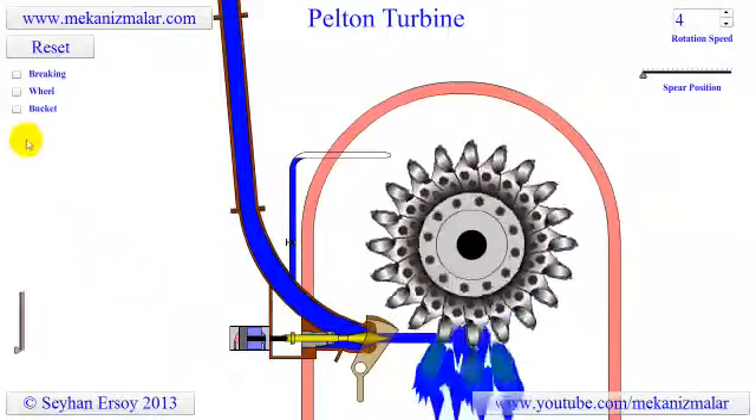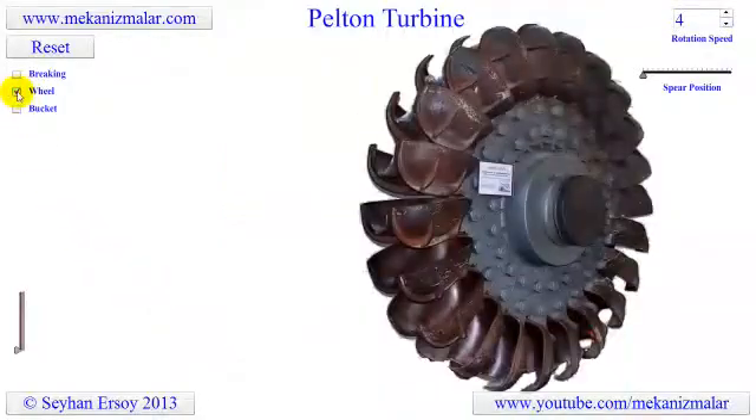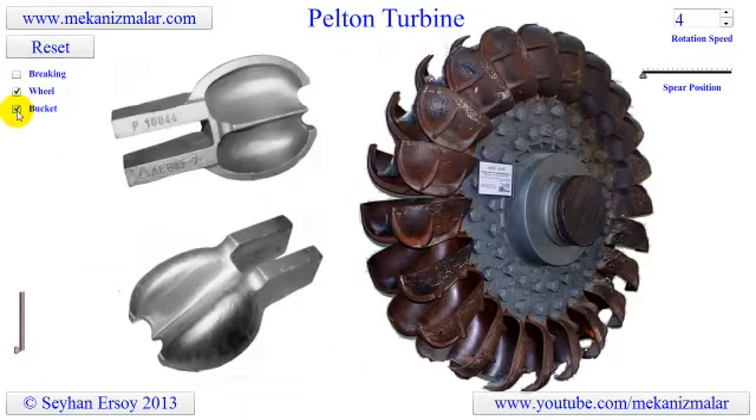Here is an actual wheel of a Pelton turbine which is almost 2 meters in diameter. The spoon-shaped buckets shown here are bolted to the main discs of the wheel. The buckets are designed in such a way that they split the water jet into two parts, and each part of the jet makes a U-turn on both sides of the wheel.